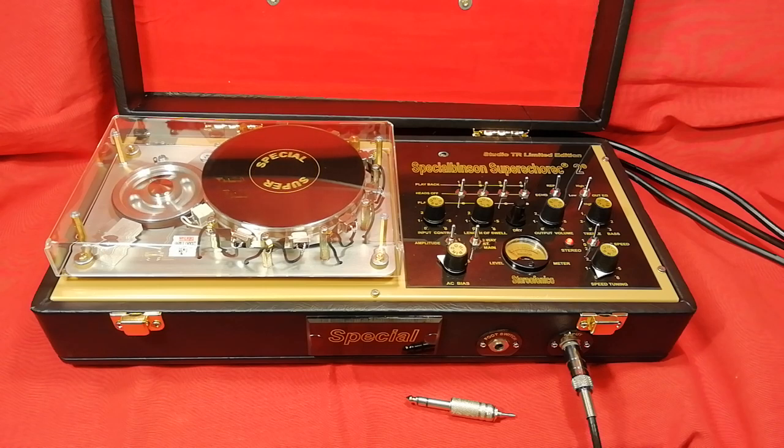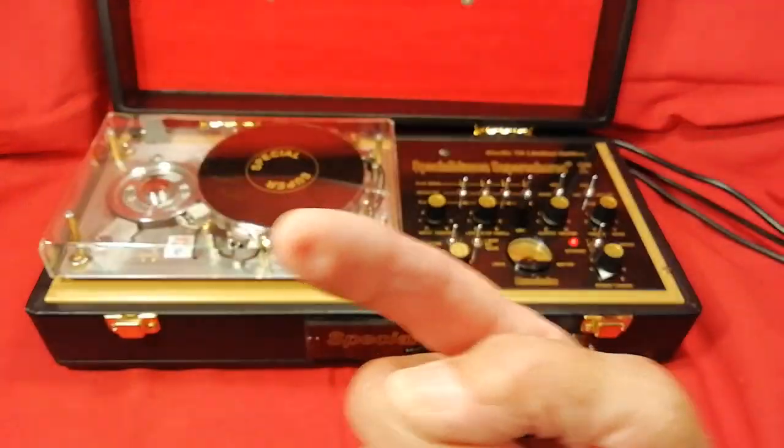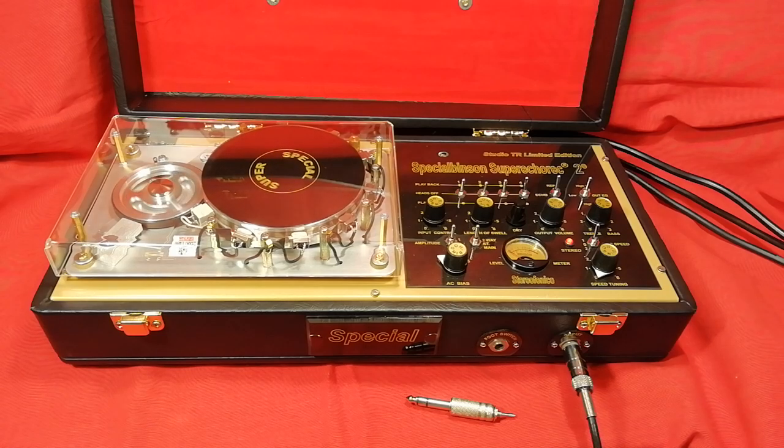Very beautiful stereo effect, my friends, and I hope you can listen to it on your computer. You see it passing from left to right and from right to left. This is a ping pong delay, and this is pure stereo, pure analog stereo. This machine is based on vintage premium germanium transistors inside. There is nothing digital — pure analog.